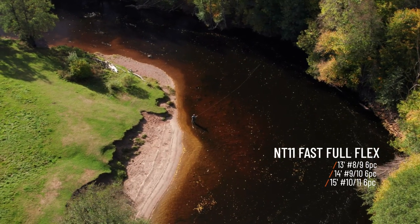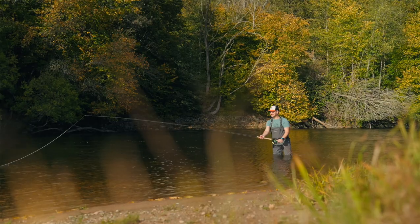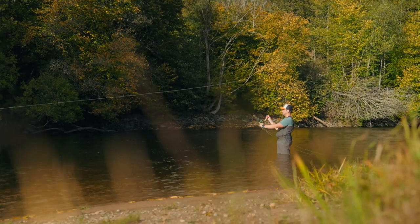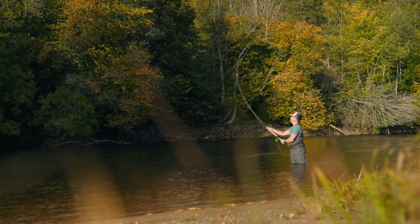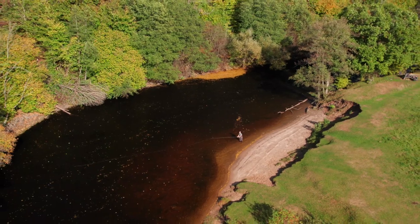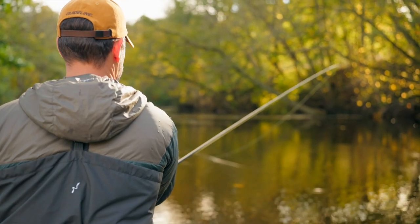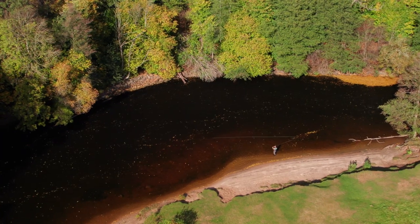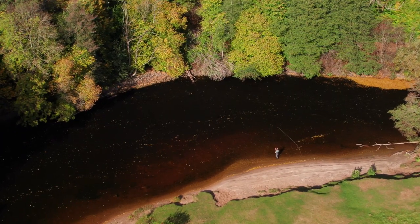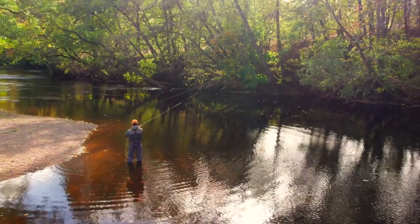The main difference when it comes to the action — as the name indicates — it's a full flexing rod, which means that the bottom section of the rod is even deeper than the NT11 and also has a more flat, stiff tip. This kind of rod action really suits those people that like to slow down a little bit in tempo, not necessarily be that spot on in every single cast. And also, of course, for those that like to throw a little bit longer lines, it's a very suitable action type.